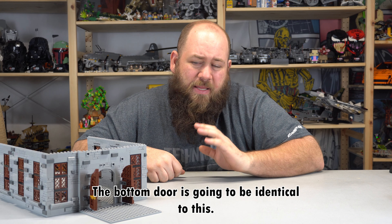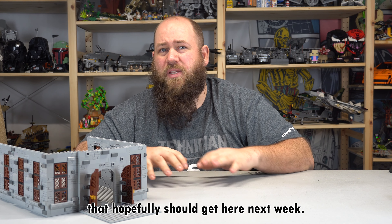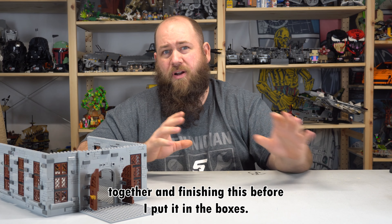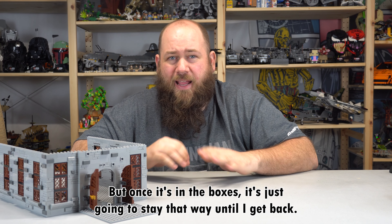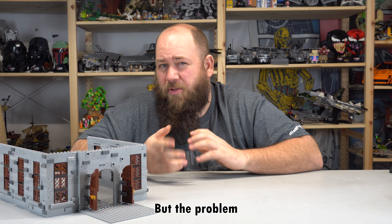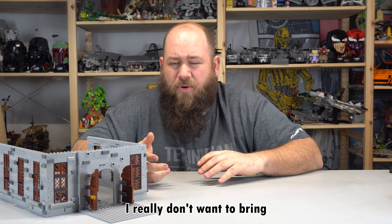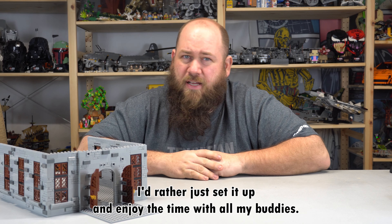The bottom door is going to be identical to this. I did go ahead and order some stuff to finish the handles. That should hopefully get here next week and there will be a video of me throwing everything together and finishing this before I put it in the boxes. But once it's in the boxes it's just going to stay that way until I get back. I might show a little bit of a video of building some stuff at the actual convention, but the problem is I'm not taking any pieces. I'd rather just set it up and enjoy the time with all my buddies.